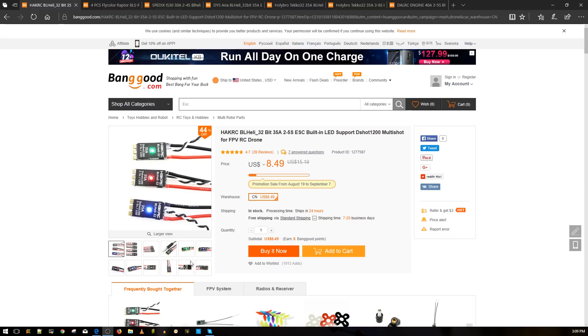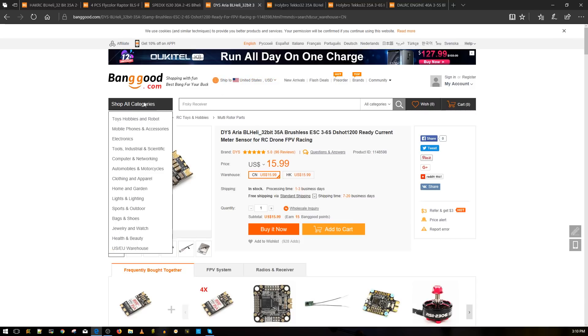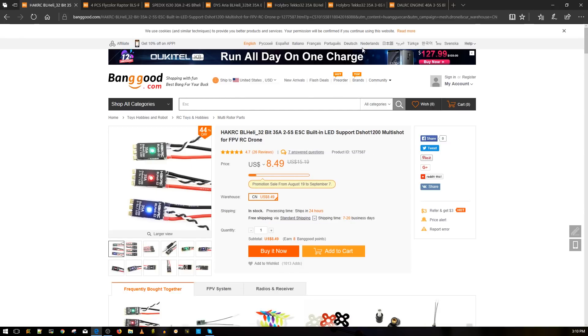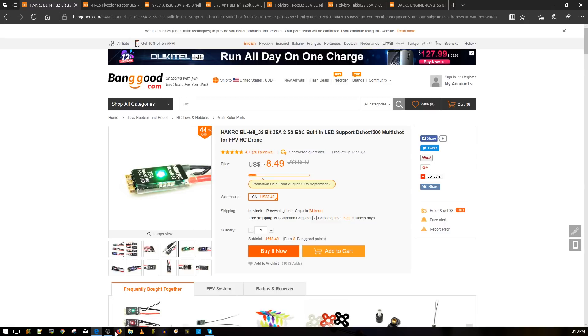For example, you can't compare HackRC to DYS Aria — or can you? Well, you can in terms of noise, but in overall specs things might differ. The more expensive one has higher MOSFETs, can handle a lot more current, plus it has more features like current sensing, LED, and current limiting. I've tested everything in real-world testing as well as bench testing, except for the HackRC — I still haven't done real-world testing. I built the FlyColor X tower instead, so let's take a look at some results.